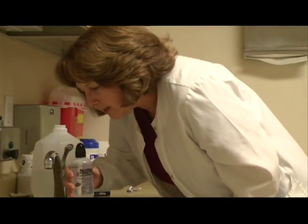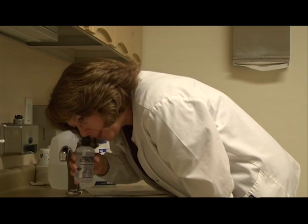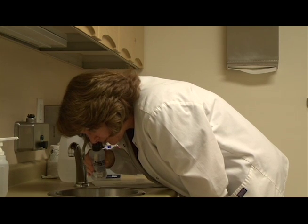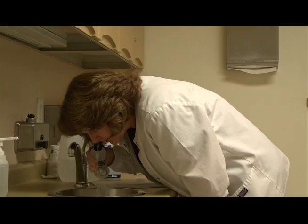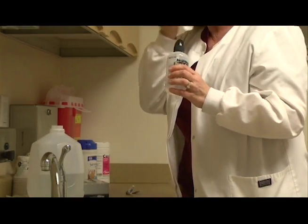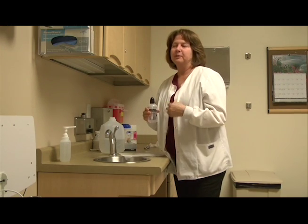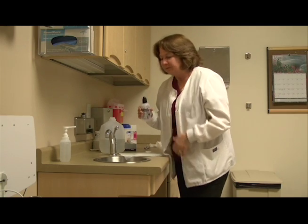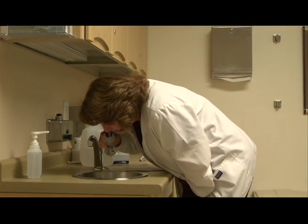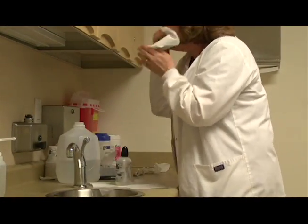Bend over and tilt your head a little bit to the right if you're going to do the right nostril. Put the cap in your nostril and squeeze gently until it comes out the other side of your nose. If that feels a little uncomfortable, you can actually blow out your nose while you're putting the water through — sometimes that's more comfortable. Then you want to blow your nose gently.